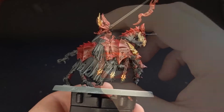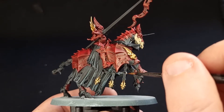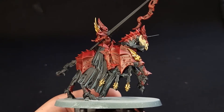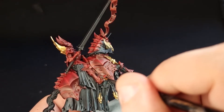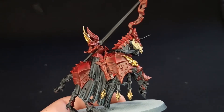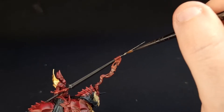Next we'll need Leadbelcher — we're going to use that to paint in the metallic detail, so for this it's going to be the blade of the lance, the little ringlets dotted all over the armour, and the unicorn horn — for lack of better words — on the Nightmare Steed's armour. Oh, and don't forget the stirrups.